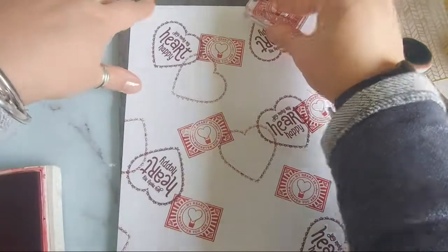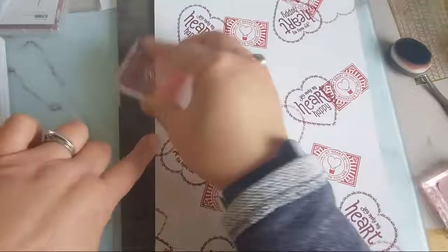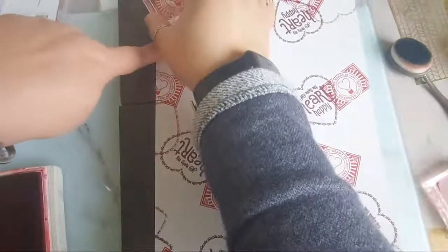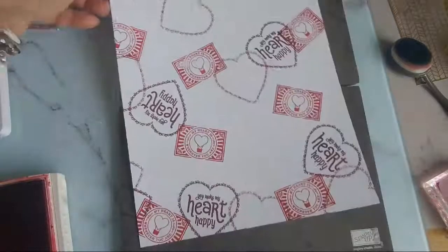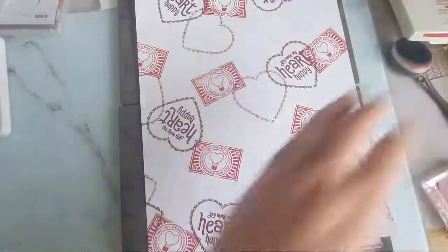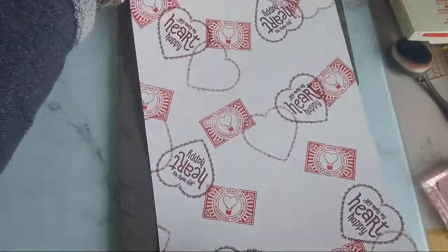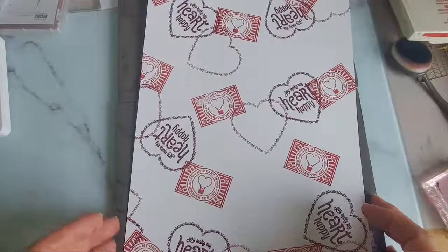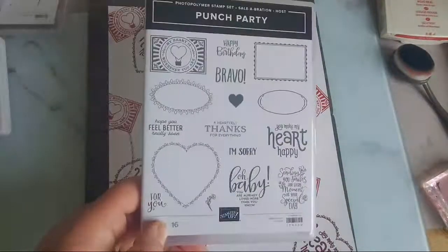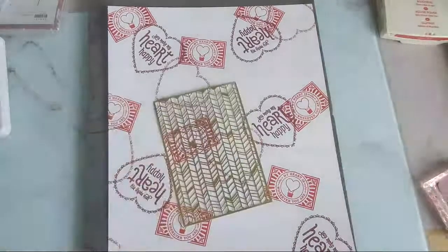Joanna loves this stamp set but hasn't used it enough. You have to have a 275 pound order - it's quite a big ask - but because I'm a demonstrator with customers I managed to put in a big order to get my hands on this stamp set. I think I'm going to leave it there for now. I wasn't in love with it when I got it, but seeing it used makes a difference. When you see something in a catalogue you're not quite sure what it does, but when you see it come to life with colour it makes a big difference.